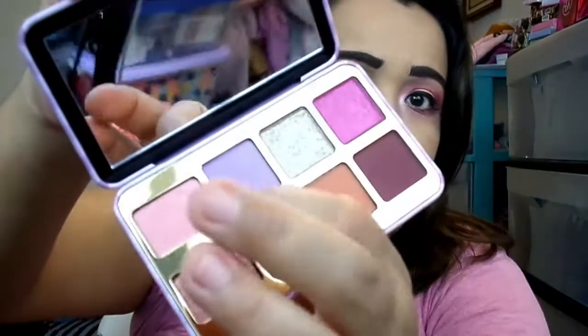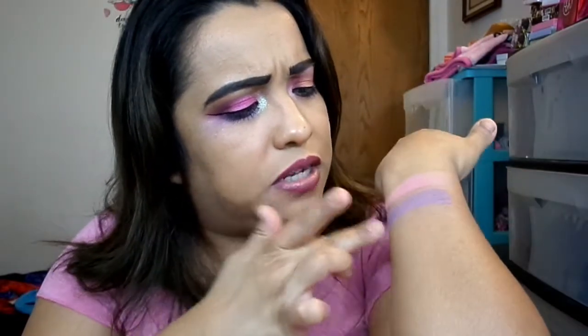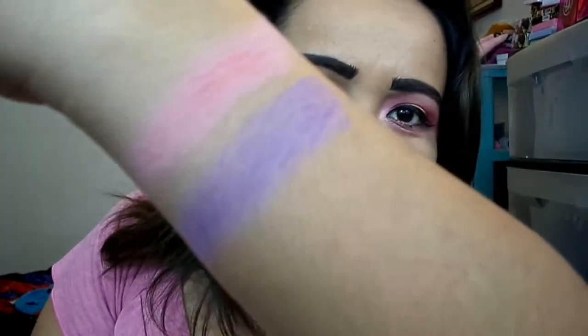Next we have Grape Soda — that is another matte, a matte purple. Look how beautiful this is — it's like a lavender purple. It is super pretty. It kind of looks a little patchy on my arm, but I don't think it's actually patchy. I just think it's the hairs on my arm breaking it off.